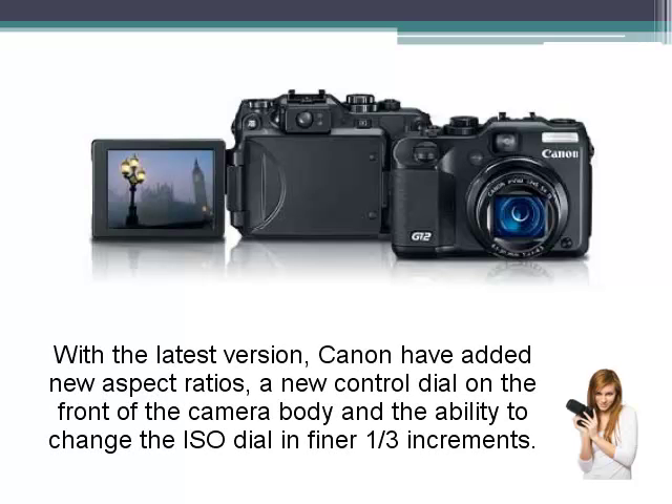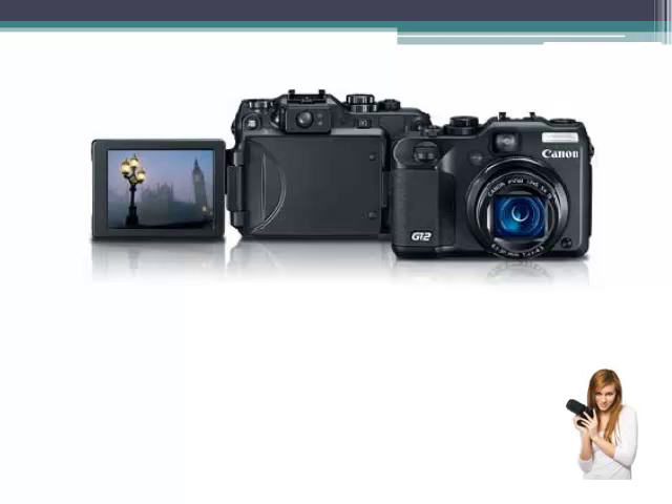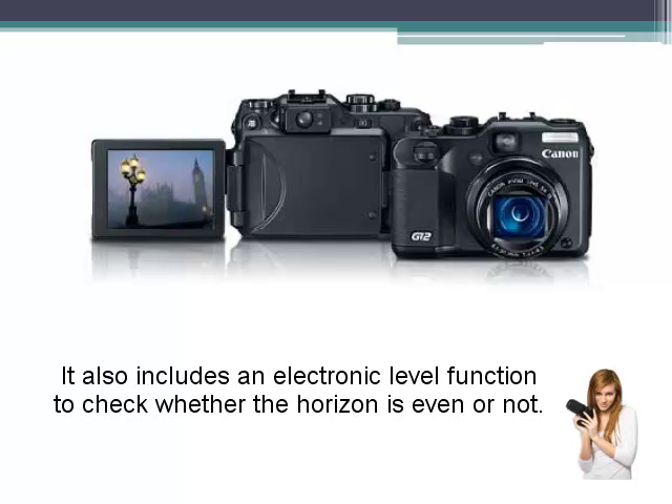With the latest version, Canon have added new aspect ratios, a new control dial on the front of the camera body, and the ability to change the ISO in finer one third increments. It also includes an electronic level function to check whether the horizon is even or not.